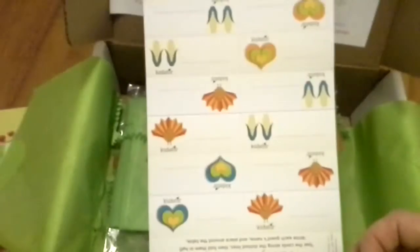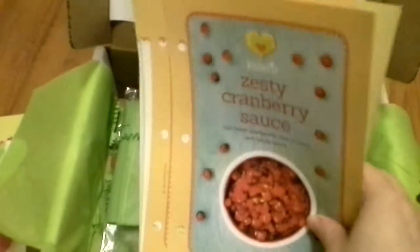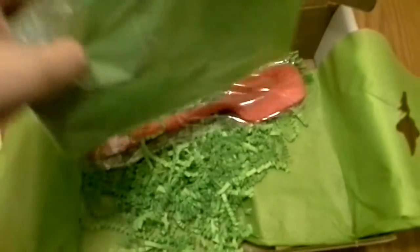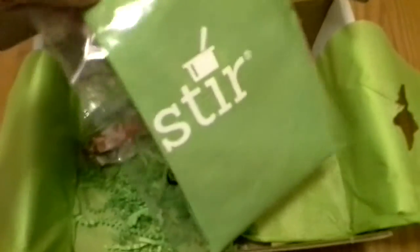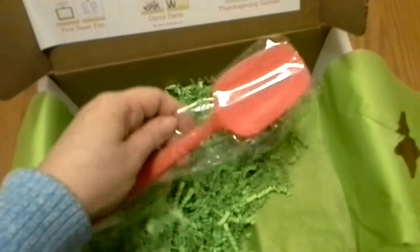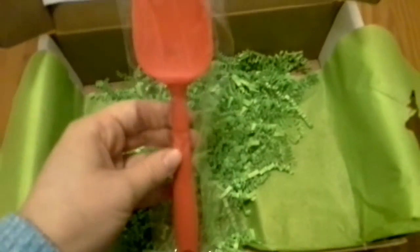And here are those table name tags that I was telling you about. We actually used these for our Thanksgiving, and this was really fun. This is the apron that came for the kids — it says 'Kids Stir' on it. And then this is the little spatula for them. It comes tiny for them — tiny hands. It's cute.